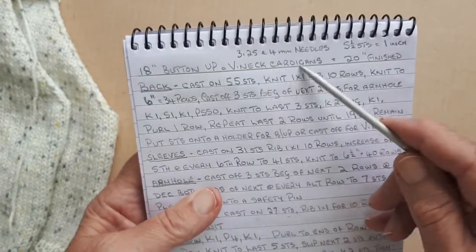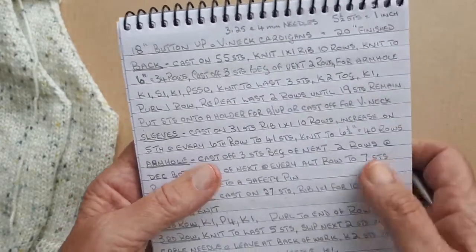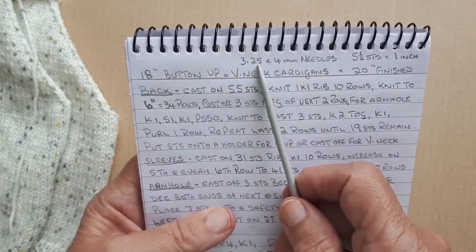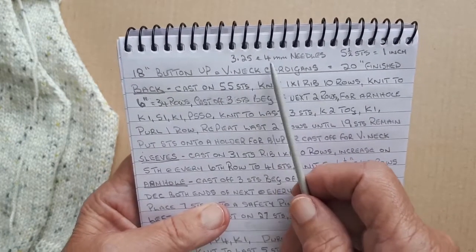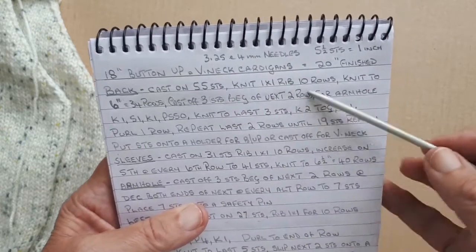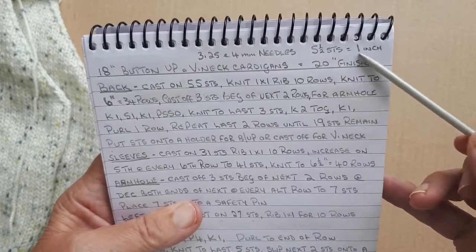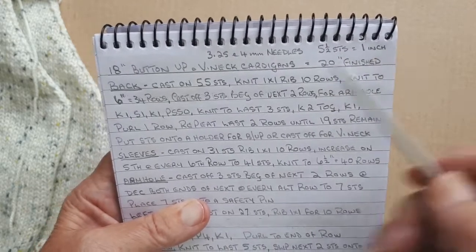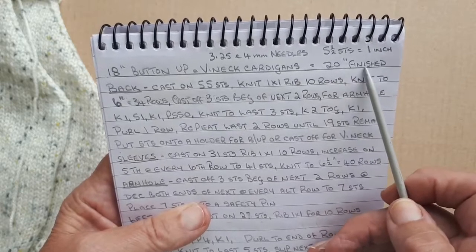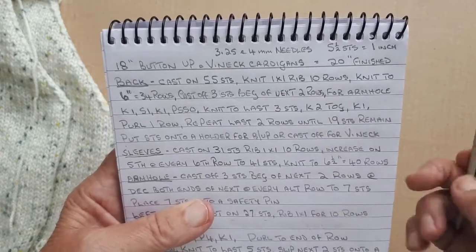I'm putting instructions for a v-neck as well on the other side of this page, but this is for a button-up. I'm using 3.25mm for the ribs and 4mm for the rest of the body, and it's five and a half stitches to the inch. It's an 18-inch but it's going to be 20 inches when it's finished, because you always need that little bit extra.